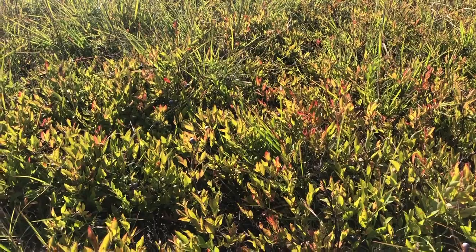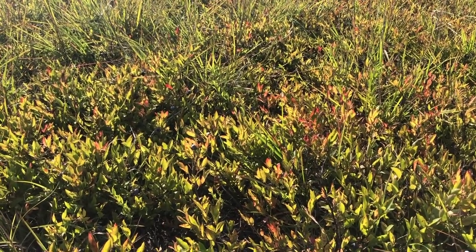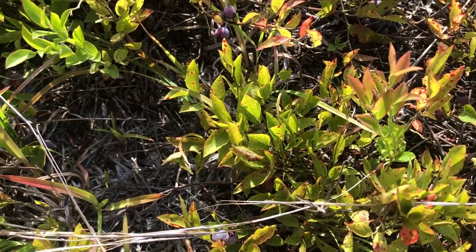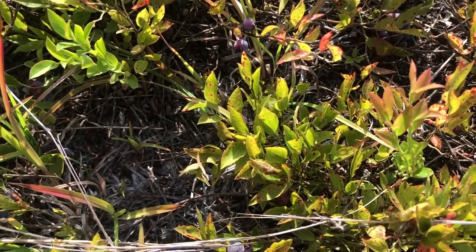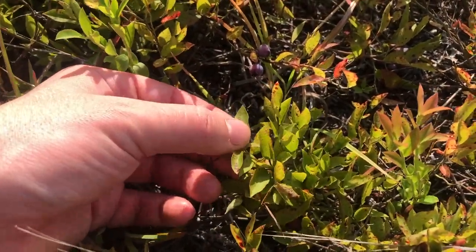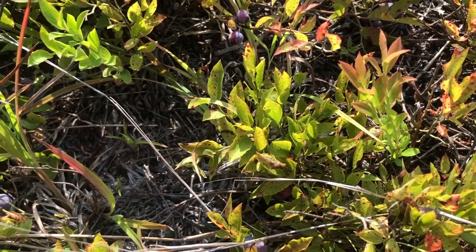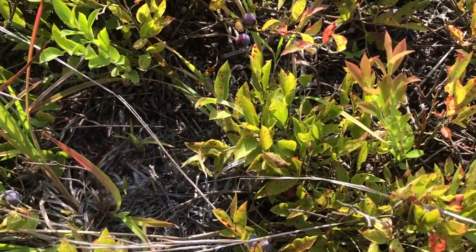If there are any leftover leaves on the lowbush blueberry shrubs, they'll give off a maroonish to reddish hue. The shape of the leaves is ovate — a little bit wider ovate. They grow about an inch in length and about a third of an inch in width, and the leaves have a very small serration along the edge.